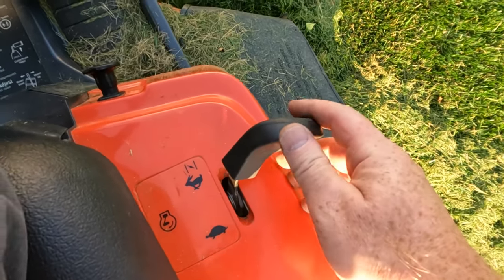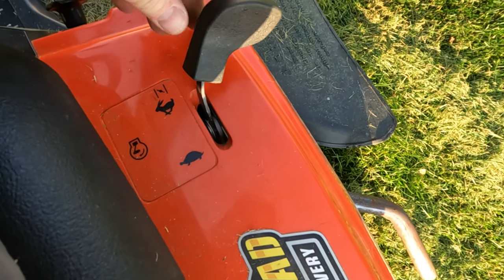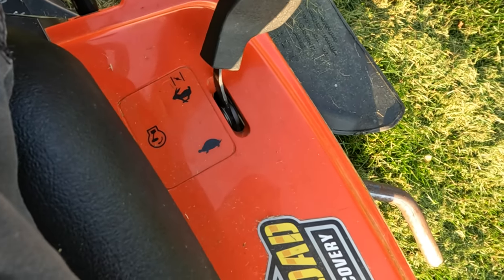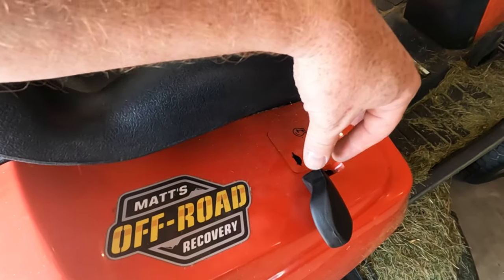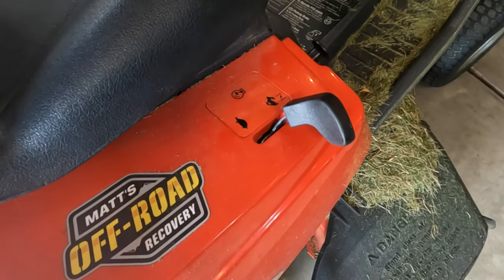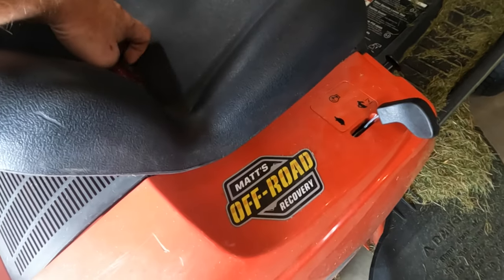All right, there it is. Let's try starting it. So you saw what it's doing — after about 20 minutes it starts cutting out, seems like it's starving for fuel. I was able to choke it and it kept going a little bit, but if you go back off the choke it will stall. You let it sit for 10–15 minutes, come back out and start it, and it'll run for another 15–20 minutes. Kind of odd.